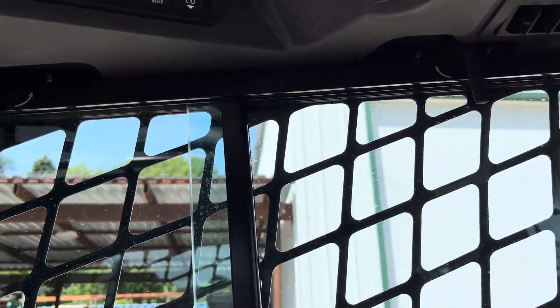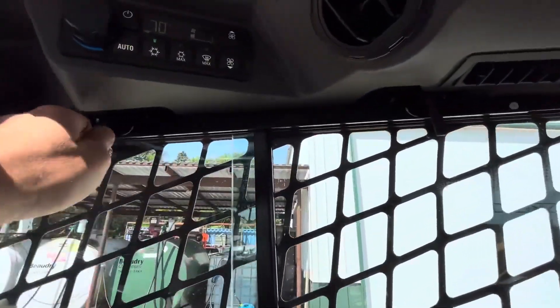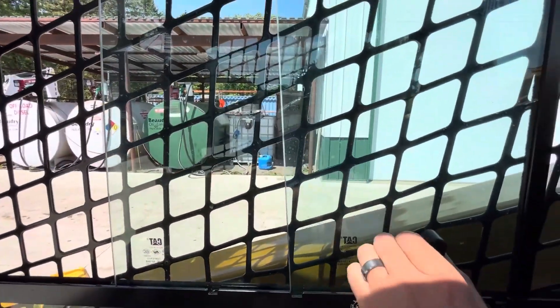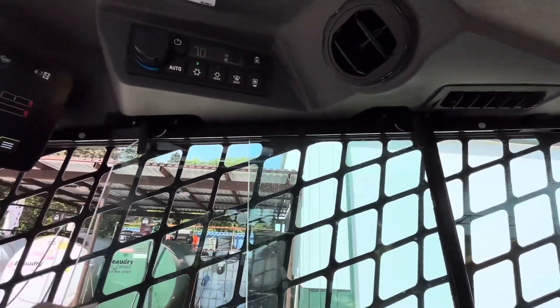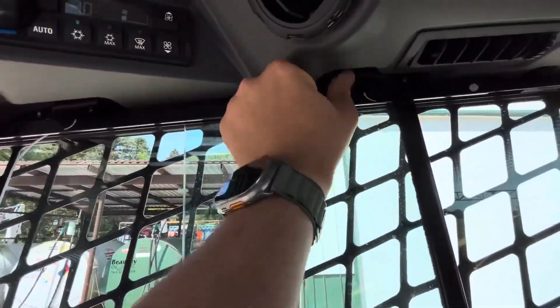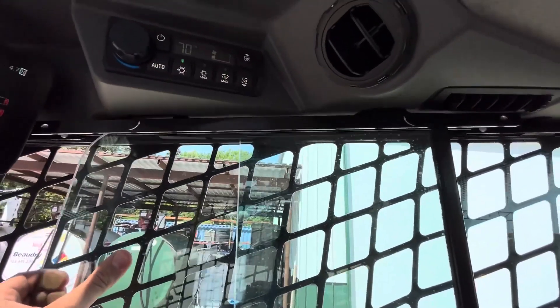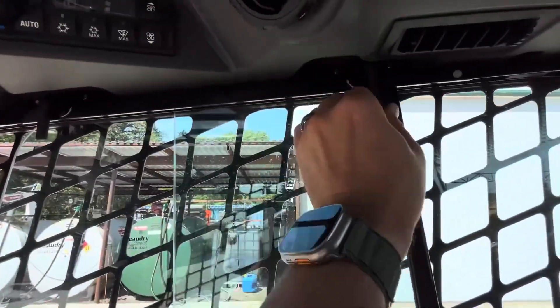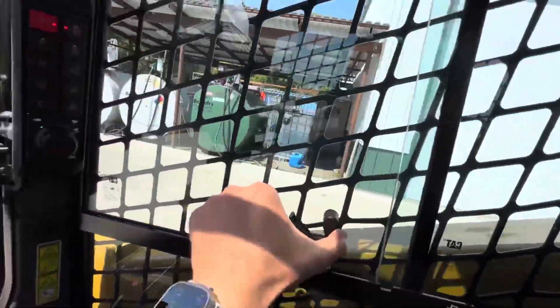One other nice thing on these I didn't talk about was the side windows. You've got your standard open and close, but what they added now, you have these two tabs up here. If you want to take the window out and clean it, it's as simple as moving those tabs and you can pull the window right out and take it out of the track — very easily cleanable.